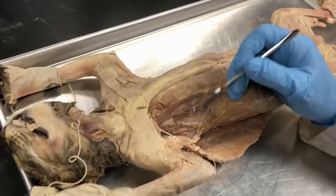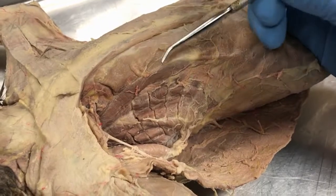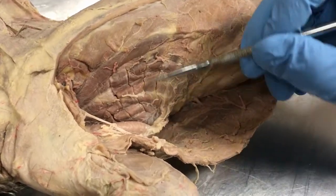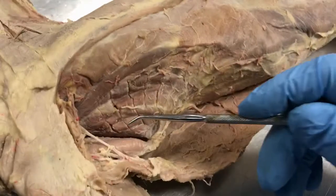We're going to move into the deep muscles on the other side. This is the rectus thoracis, also called the transus costarum. These are the scaleneus muscles, and this is the scaleneus medius. This is the serratus ventralis — you can see it looking as a fan-shaped muscle.